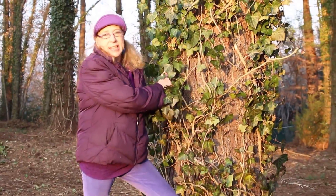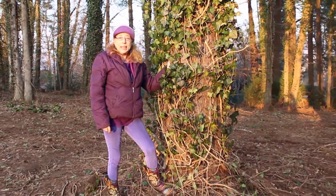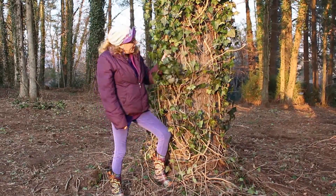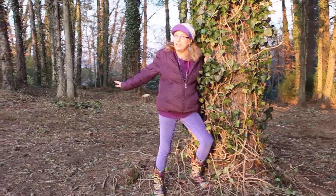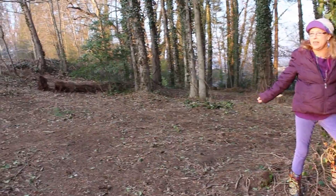It's called Hedera Helix, and in North Carolina it is in the number one category of invasive plants. As you can see, it's climbed this tree. If you look beyond me, it looks nice and barren, because my crew and I have just finished clearing it.